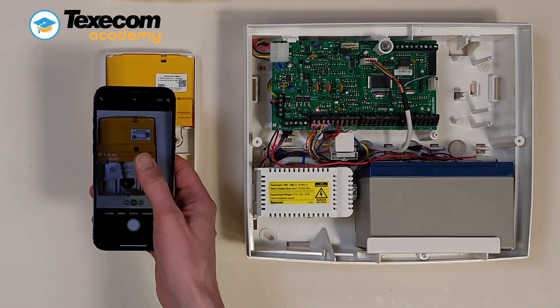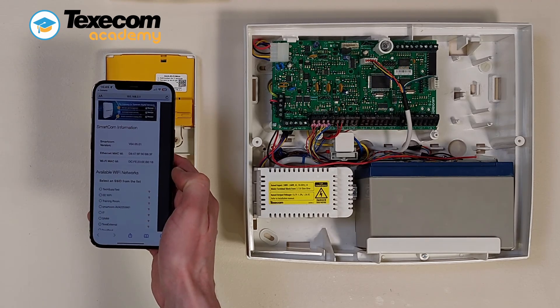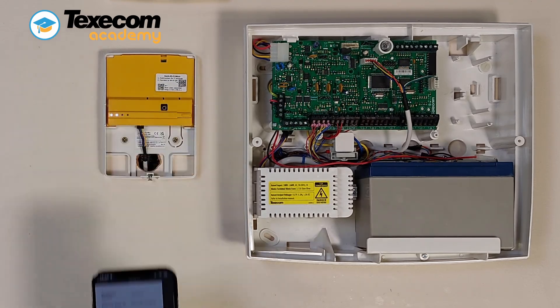Once connected, scan the left QR code to open the SmartCom web page. Press Return or Refresh and a list of available Wi-Fi networks will appear.